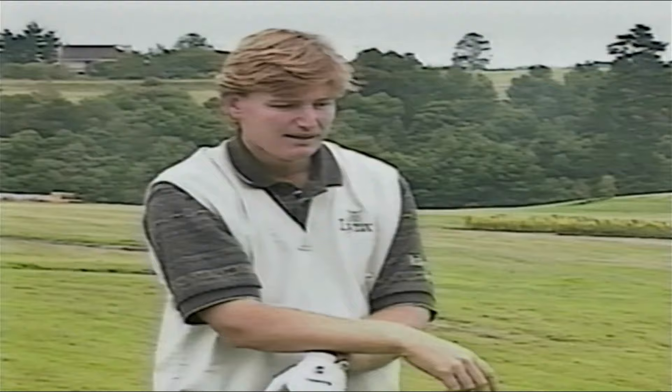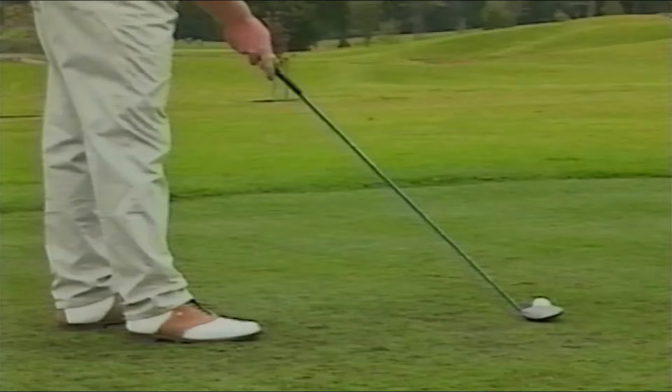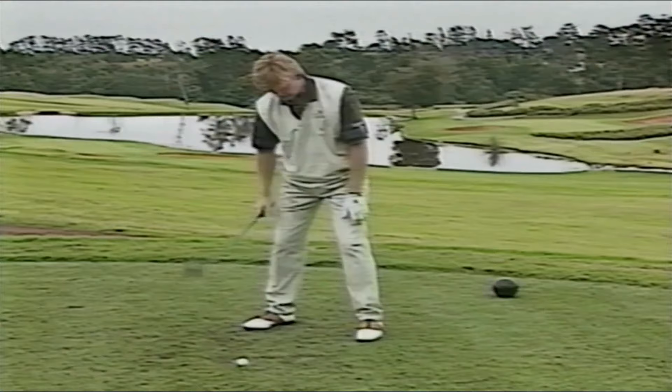What I do is I find that target, I walk up to the ball, place the club behind the ball, aim it to this target right there 20 yards in front of me, which is going to take me all the way down there. Take my stance, and when you're not really comfortable yet, you can take your club and align yourself this way.